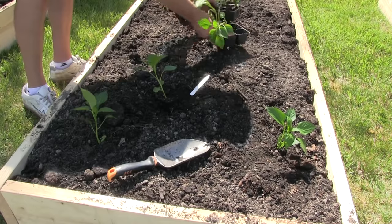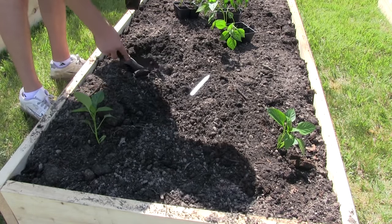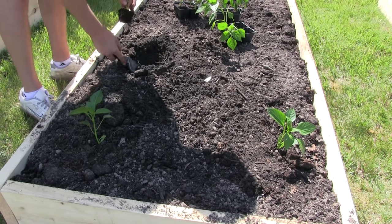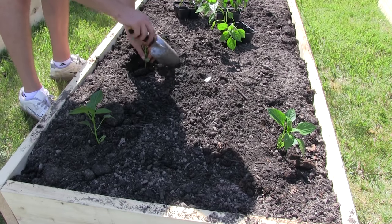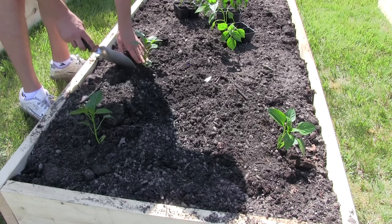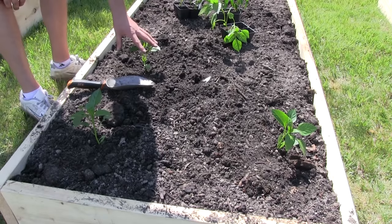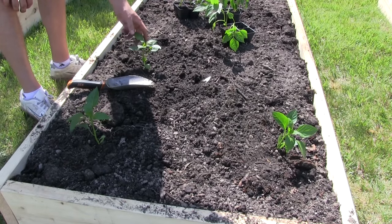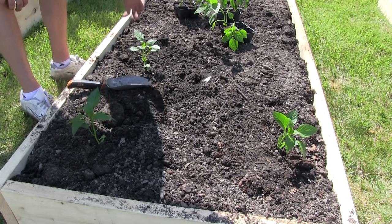The next thing to talk about with peppers is pruning. Pruning your pepper plant is totally fine and I would highly recommend it — though I don't personally prune mine. Depending on your growing season you may not want to prune. Pruning a pepper plant will lower the center of gravity so it'll be less easy to snap, and it will start bushing out a lot like tomatoes.